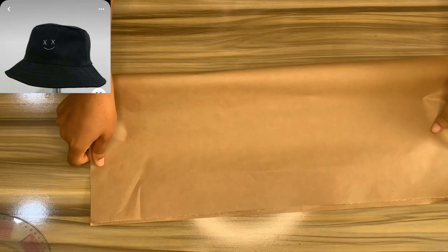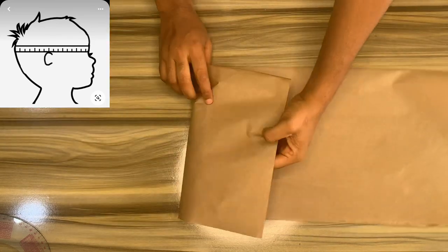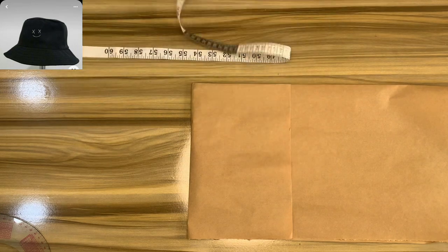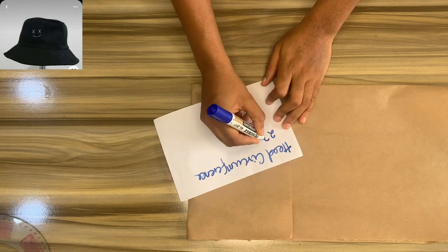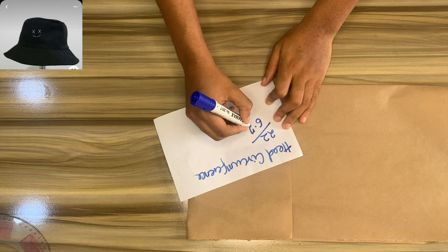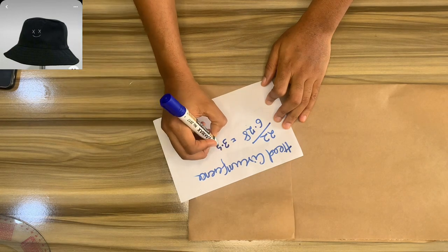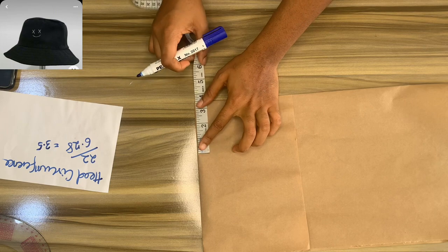The first thing you're going to do is get the circumference of your head. Get your tape and measure the circumference of your head. Then fold your material into four, like so, as if you want to cut a peplum. To get the crown — that's the upper part — take your head circumference and divide it by 6.28. The head circumference we're working with is 22 inches, divided by 6.28, which gives us 3.5. So now you mark out 3.5 like so.